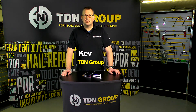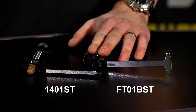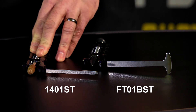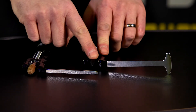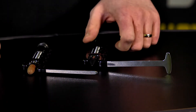Hi, I'm Kev from TDN. Today we're going to be reviewing the FT-01 BST adjustable hand tool and the 1-4-0-1-ST adjustable hand tool, both from Ultradentals. Both have interchangeable tips. We're showing them today with one Delrin tip and one phenolic tip, but they can be interchangeable.